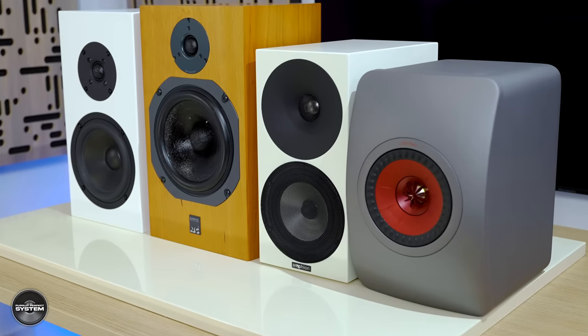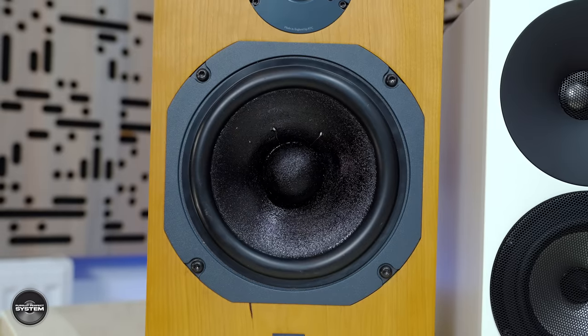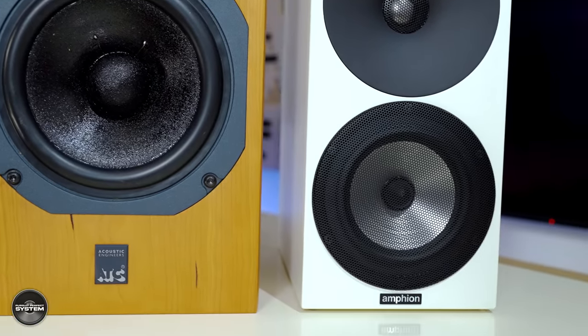The vocals cut through better than the LS50 Meta and the Bukar. The ATC SCM11 vocals also really cut through the soundstage, and when we looked at the measurements there was that little rise at around 1 kilohertz — which I think indicates why and how the ATC cut through. Interestingly, we don't have that rise with the Argon One, but we still have vocals that cut through the soundstage. Both companies are trying to achieve the same goal, going about it differently — a six-inch doped driver versus a tweeter producing that same part of the vocal region. Really interesting difference.